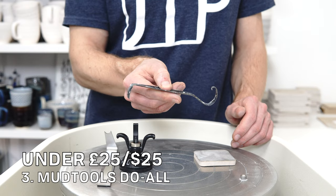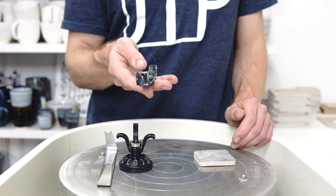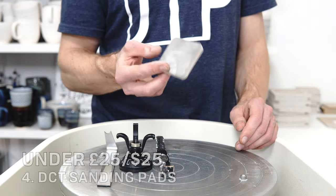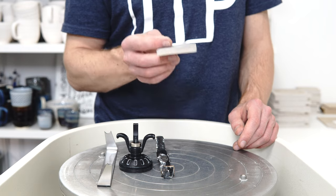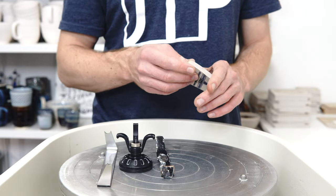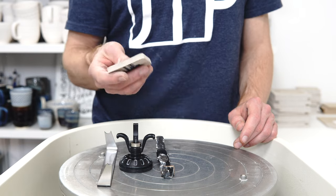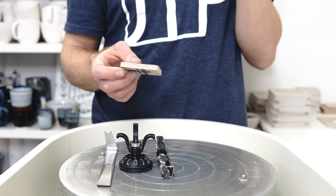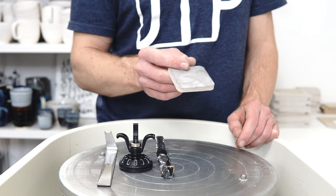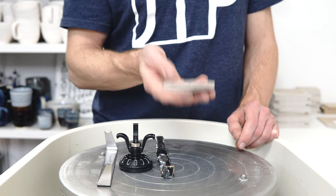Next under £25 is the Mud Tools Dual Trim Tool — very popular, very versatile, very useful, and it works really well. After that, the Diamondcore Tools sanding pads, which are an absolute game changer for improving the bottom of your pieces. I use a grinding disc to level the bottom, then use the pads going from 60 to 120 and up to 400 to get nice smooth bottoms. It's basically a one-time purchase — they don't really wear out, so I'm still using the ones I bought when I started. I get the flexible ones because they let you get into round corners better.